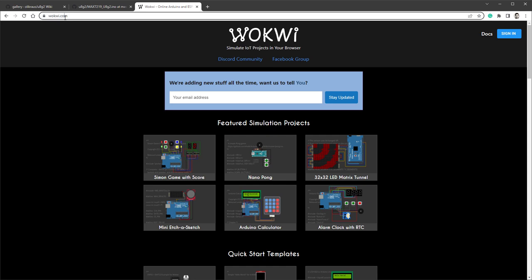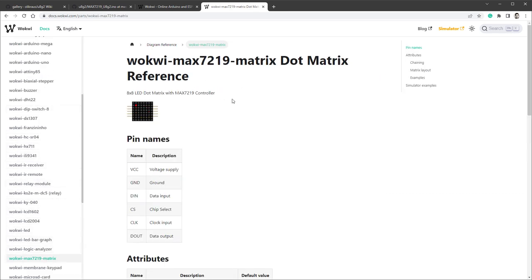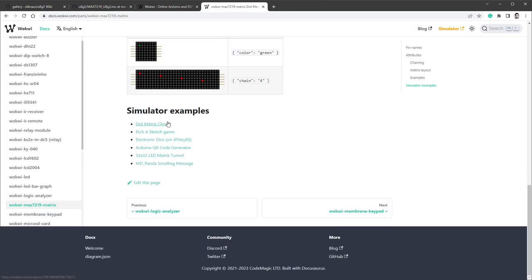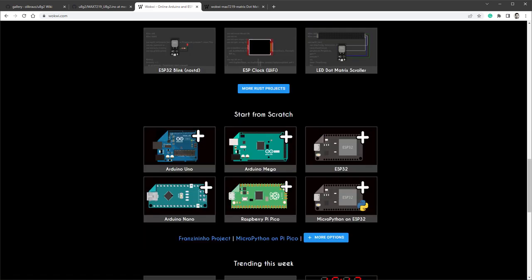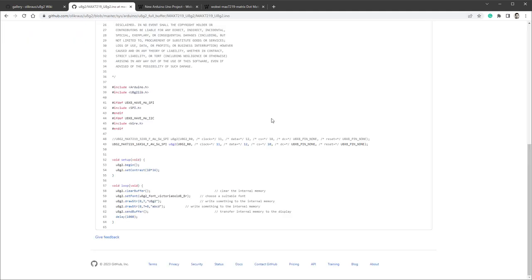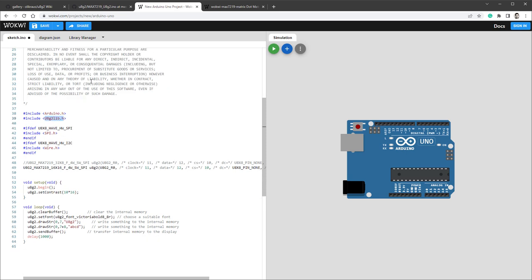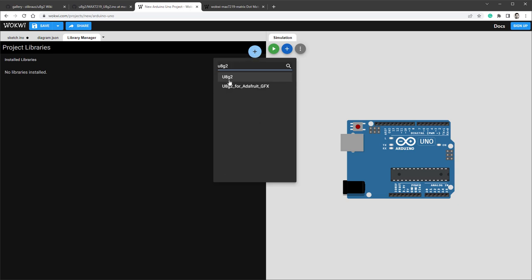As usual, we will be using WokWi, which is a free online Arduino emulator. If I open the documentation and the diagram reference, you can see that the Max 7219 is included in the emulator. If I open the examples, you can see that those are using different libraries like MD Parola or Max72XX, not the U8G2 library we are trying to use. So instead of starting from the examples, we'll start with a blank sketch, go back to the WokWi main page, start from scratch with Arduino Uno, copy the sample code from GitHub and paste it in. Since we are using the U8G2 library, we need to make sure it's included — go to Library Manager, click the plus icon, type in U8G2, and add it to the project.